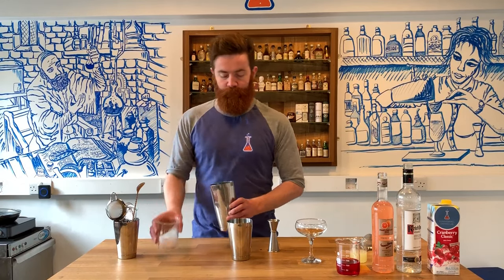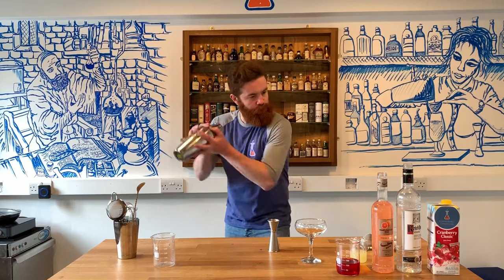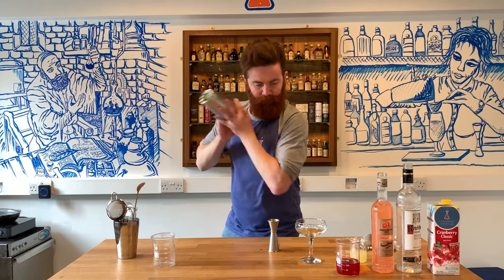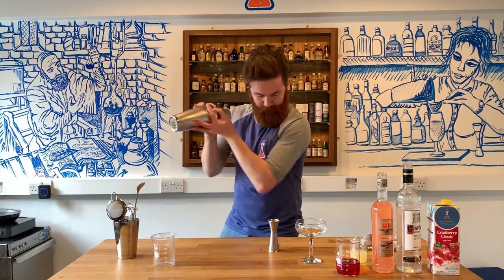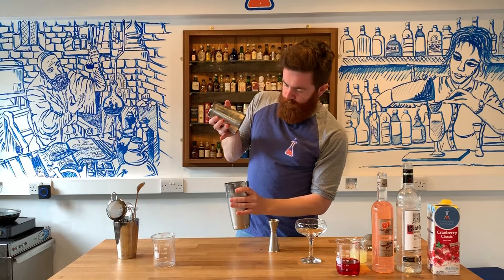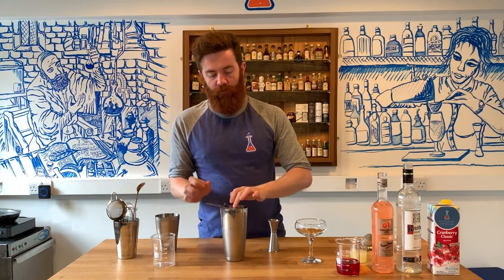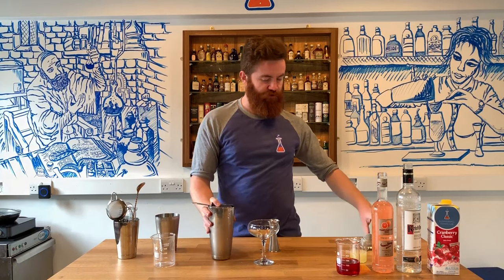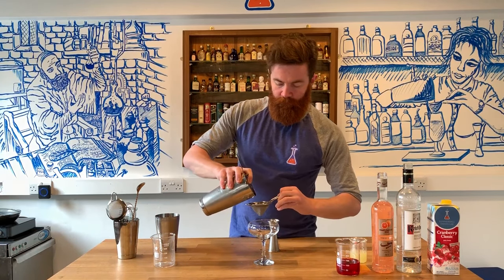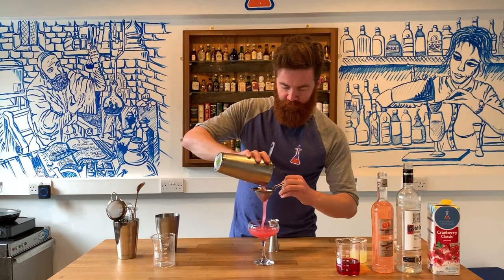We're then going to add some ice. Give it a really good shake. And we are going to double strain this because we are serving this straight up in our champagne coupe. Beautiful pink colour.